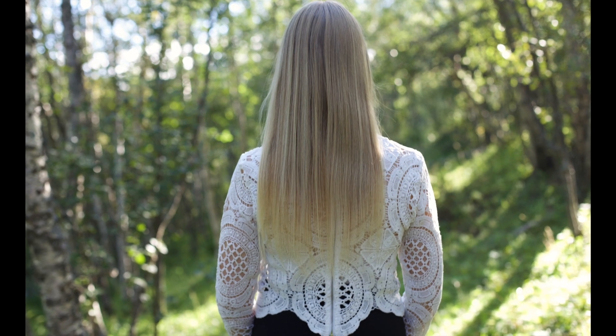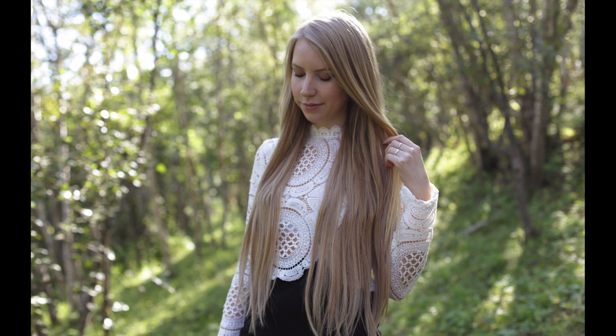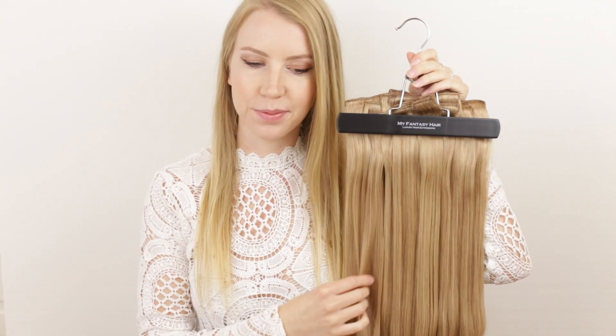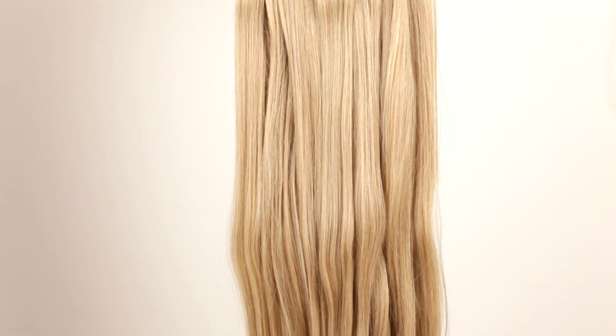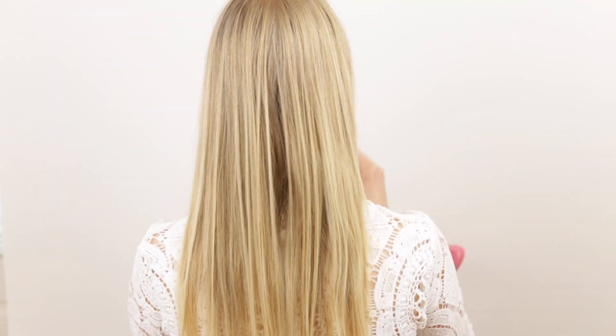In this video I'm going to show how I clip in hair extensions in my fine and thin hair. The extensions I'm using are from My Fantasy Hair and they are 230 grams and 26 inches long. This set comes with 10 wefts altogether, however I'm just going to use 7 of them as you definitely don't need to use the entire set.